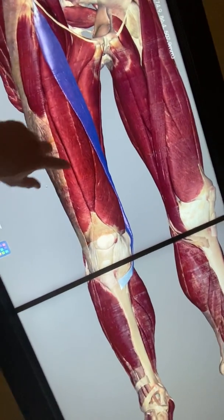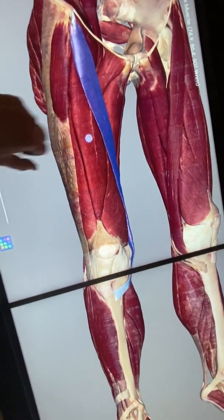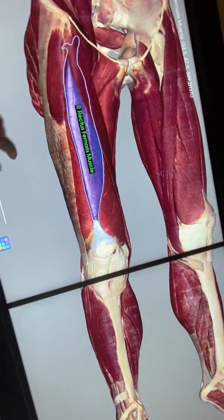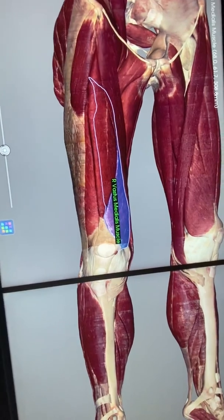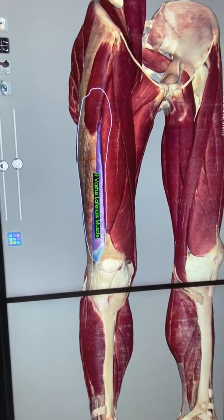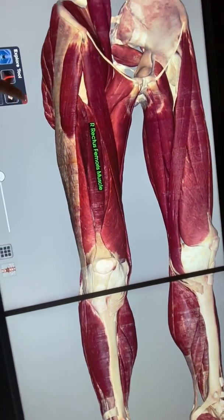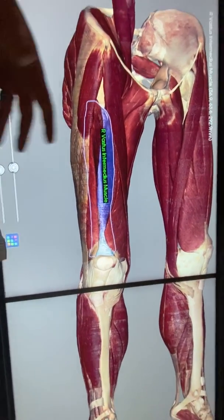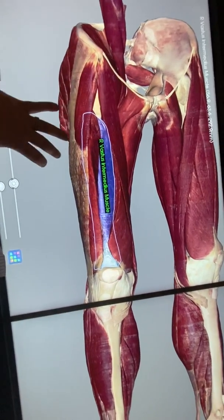We have three muscles visible superficially in the thigh. In the middle is rectus femoris — rectus means straight, femoris means femur, so it runs straight down the femur. On the medial side is vastus medialis, and on the lateral side is vastus lateralis. Collectively these are part of the quadriceps, but you need to know them individually.